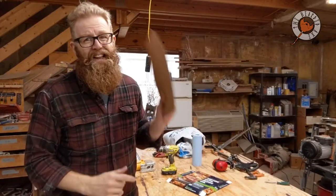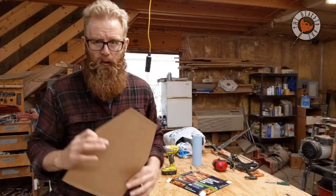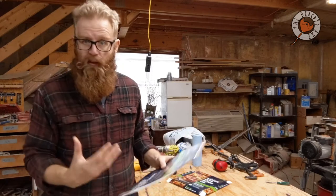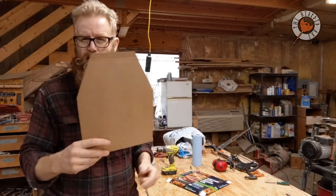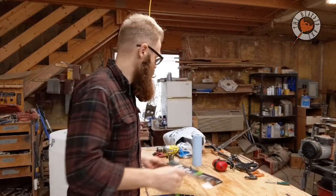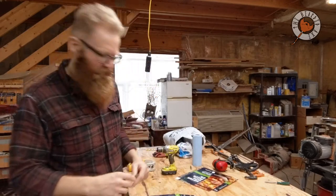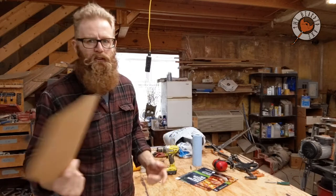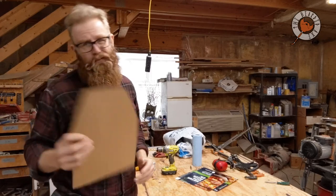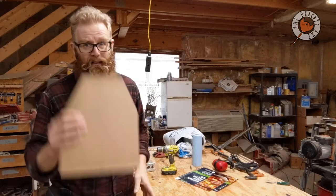The first step is to make a pattern for what you want your body armor to look like. Look online at what others have used as far as a plate shape and size. I just took some cardboard — a little pizza box from Walmart — anything works really: paper bags, whatever you need to make a pattern. I'm not going to bore you with how I made this, but generally anybody can make a pattern, so here's mine.